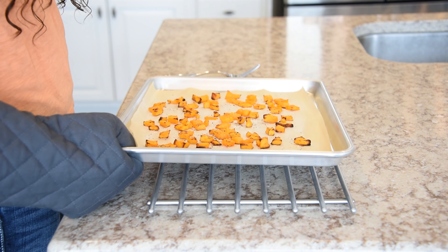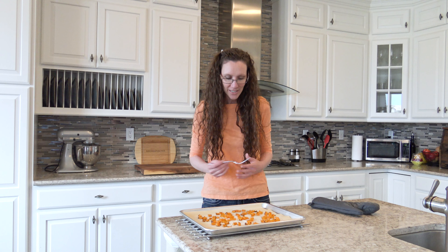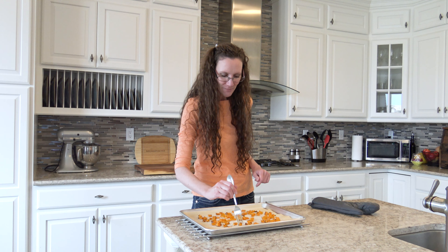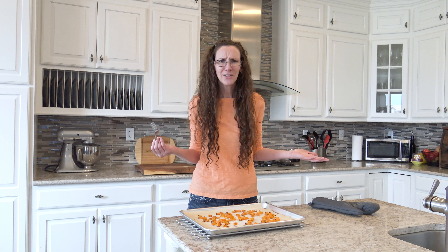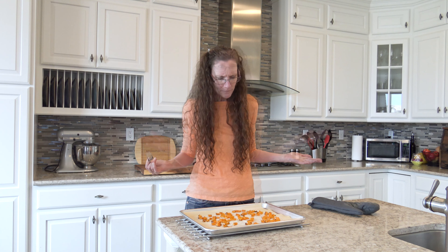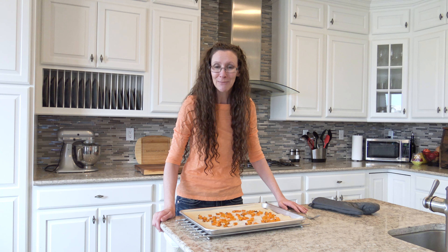My six-month-old butternut squash is out of the oven. Looks good, it smells good — let's try it. Tastes fine. I have no problem with this. I would totally give this to my kids. It looks fine, it tastes fine, it smells fine. I have no problem using this and giving it to my kids.